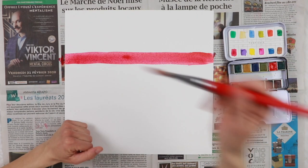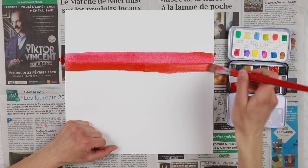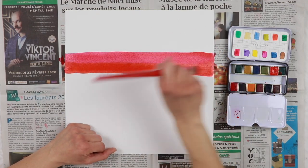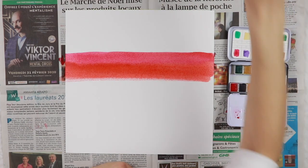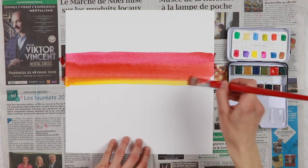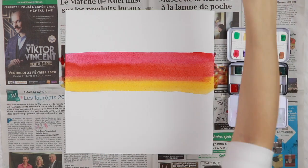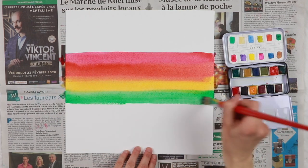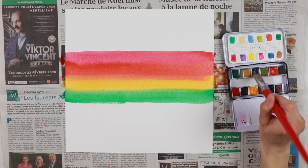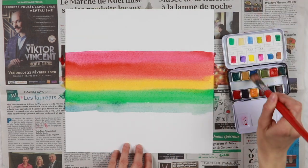My idea is quite easy: to create horizontal stripes of colors in the center of my cardstock following the right sequence of colors in a rainbow, so from red through violet. This is actually quite easy and super fun — it's even relaxing. I had a really great time playing with my watercolors, and you don't need to be an artist to do it. It's quite straightforward.